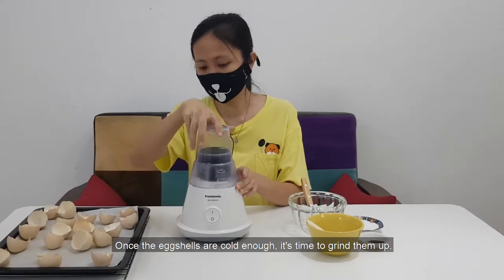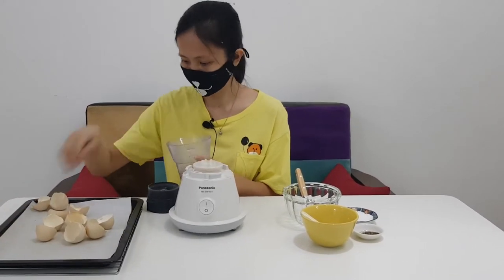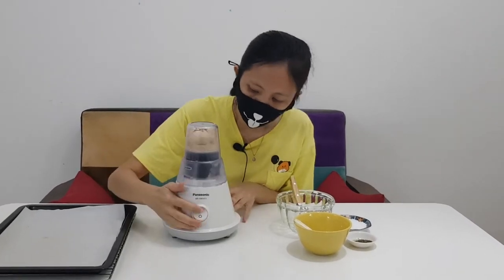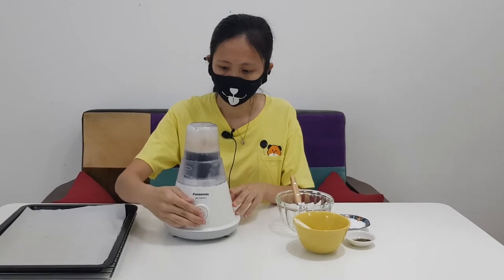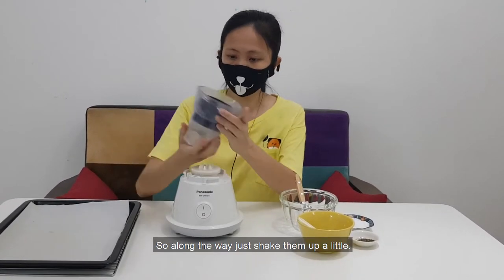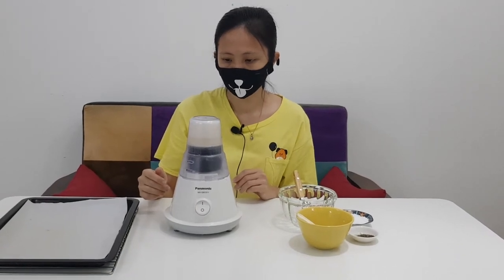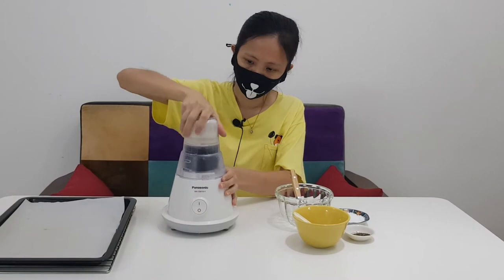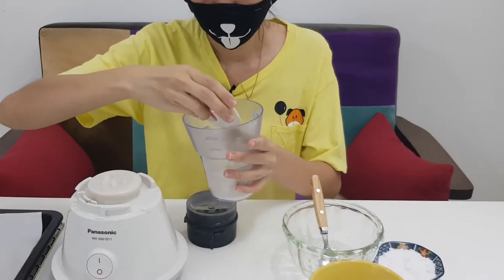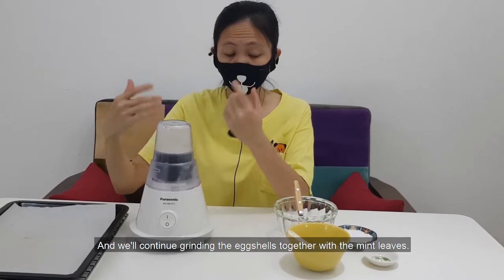Once the eggshells are cold enough, it's time to grind them up. Just put everything in. You'll need to grind them until they're powdery fine — very, very fine. Along the way, just shake them up a little. Once you have ground the eggshells, add one teaspoon of mint leaves and continue grinding the eggshells together with the mint leaves.